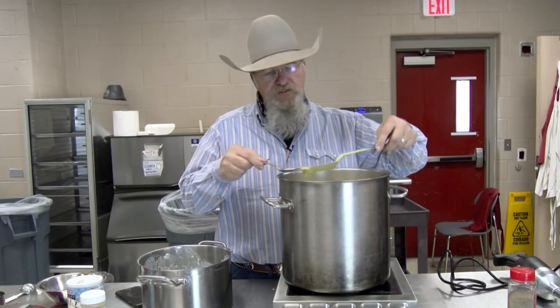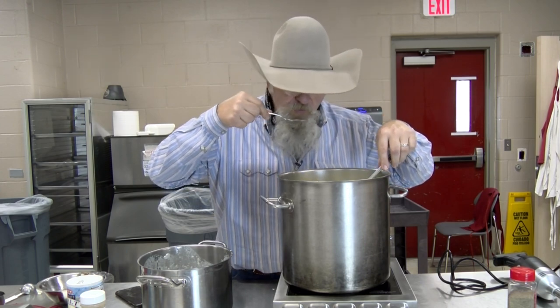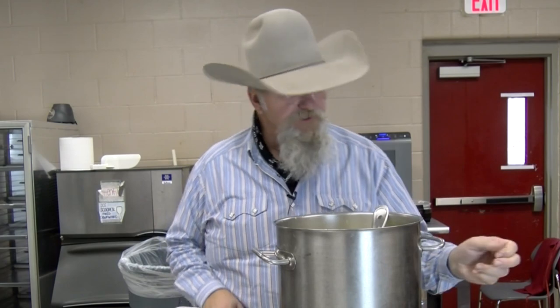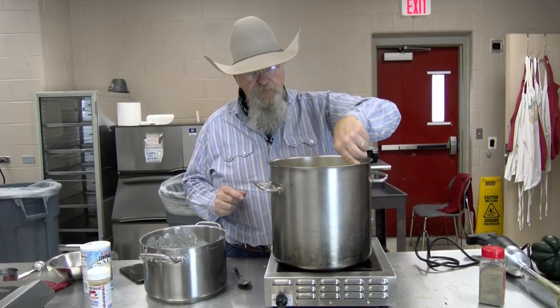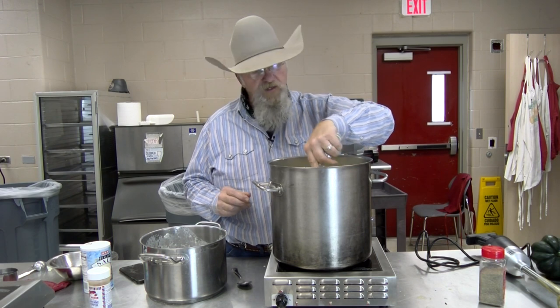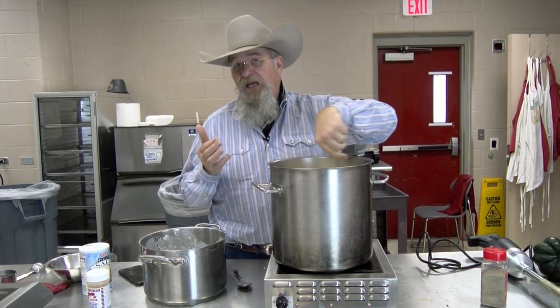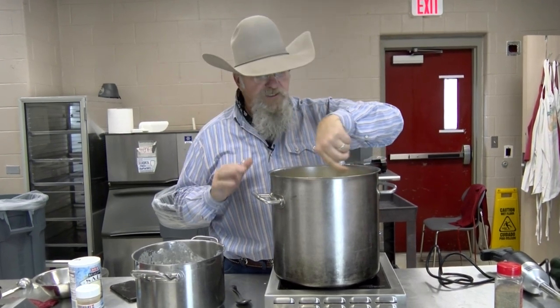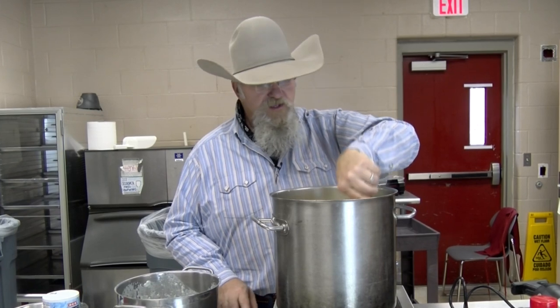I'm going to sample this and see if I need to adjust my seasoning. That's good. Going to add a little bit more salt to it. The heat — just a very, very little heat. You want to taste it kind of in the back of your throat, maybe last two to three seconds and then that's it. If you're not there, add that cayenne pepper. I'm going to try it one more time and see if I need to add any cayenne.